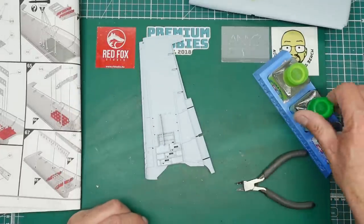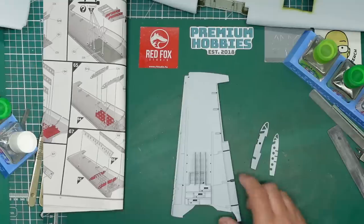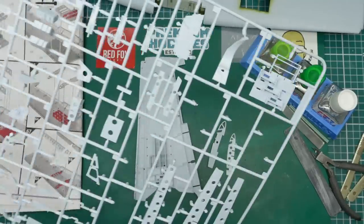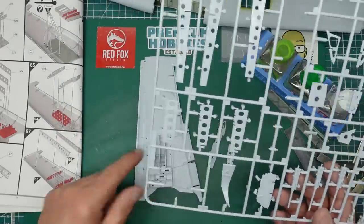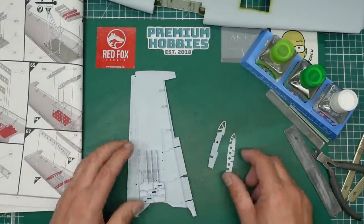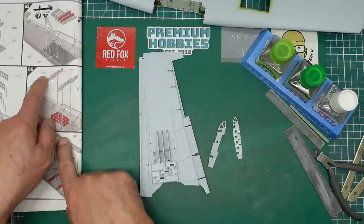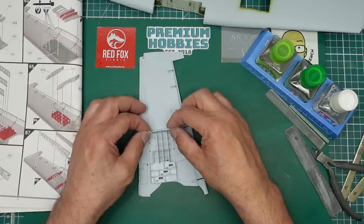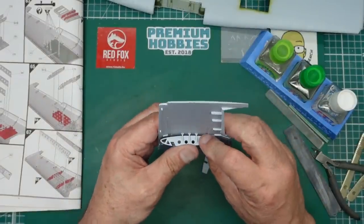I'll just put a drop of cement in one end to tuck it in place, then I'll do 5 and 4 and come back. A schoolboy error here - I was using the H sprue instead of the G sprue. However, G3, G4, and G5 are identical, so that's fine. Back to the G sprue now - we've got these two ribs G13 and G12 going in here.